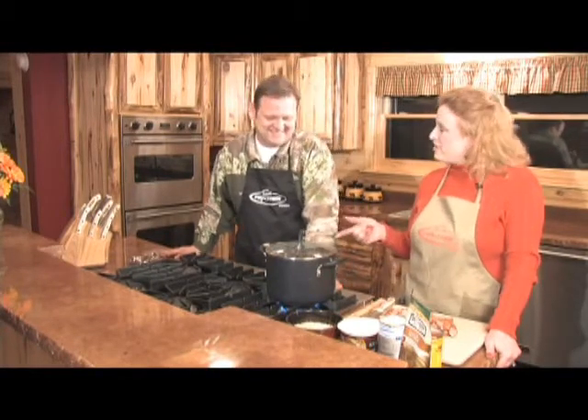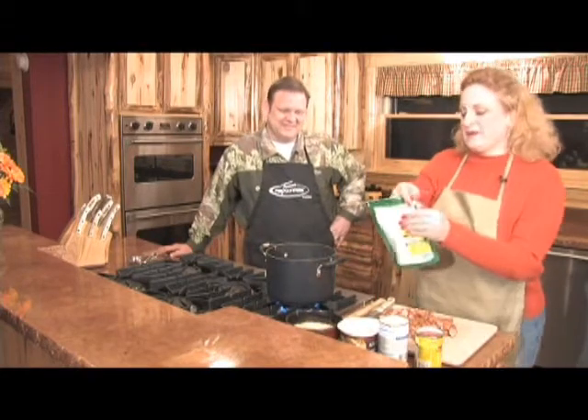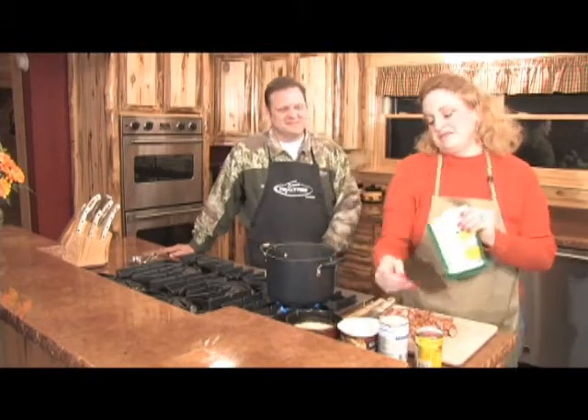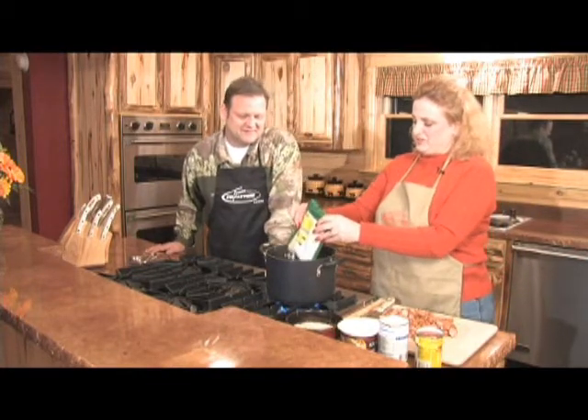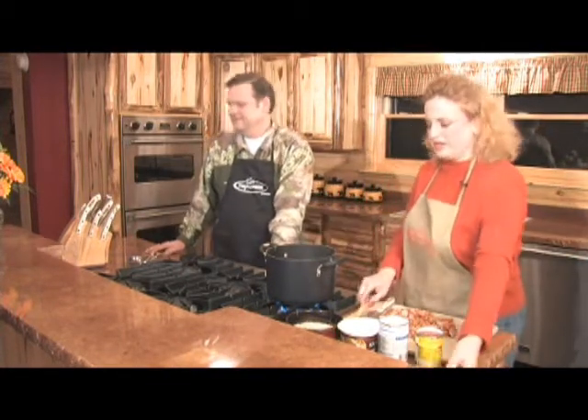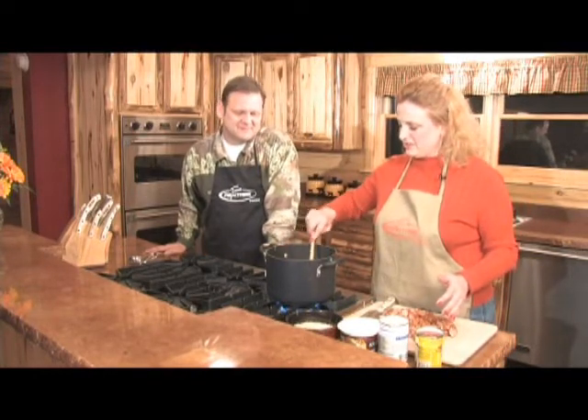I've got some water I already put on boiling — it's going really good. And I've got this Bear Creek Tortilla Soup Mix. I'm going to use it to start it off with for some extra ingredients and flavoring. That water is going really hot. Just mix it in and start cooking it.